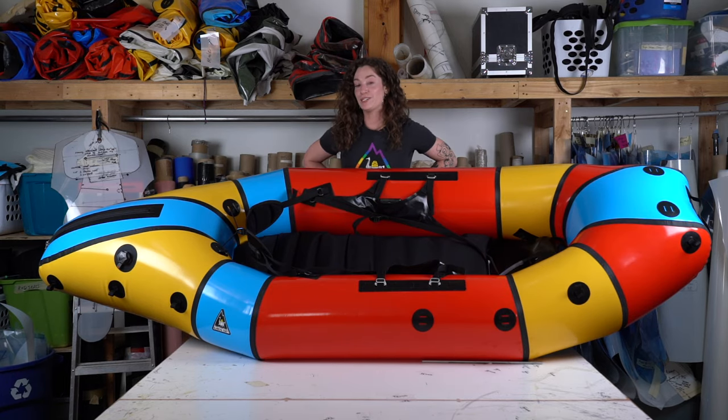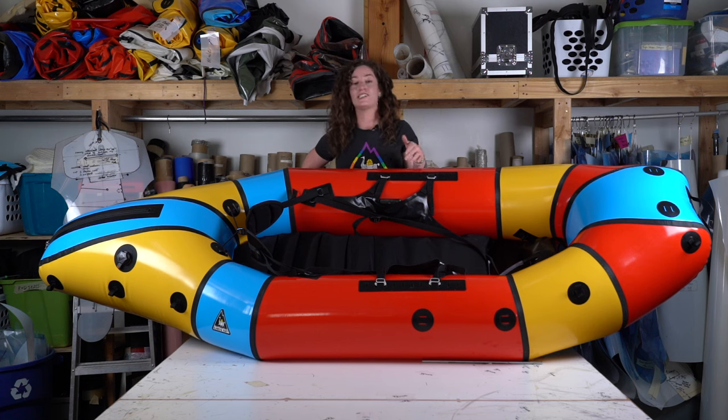Ordering through the Custom Lab is pretty simple. You'll go to the Custom Lab on our website, click on the specific model you want to order, and download that custom lab form. The first page is all of your personal information — this is what we need to create the invoice — so go ahead and fill that out. There's also a place to add any accessories you want, such as a PFD, a paddle, or a bow bag.